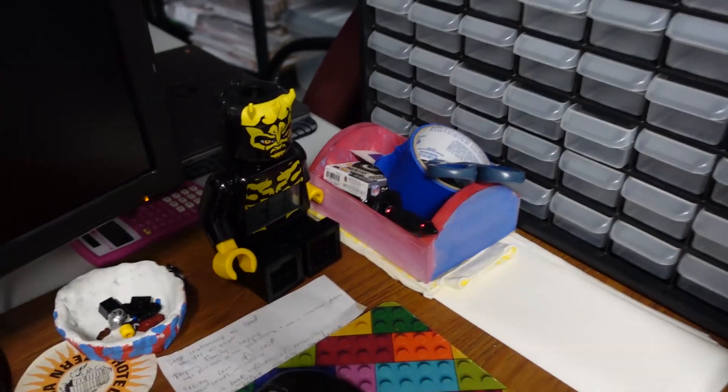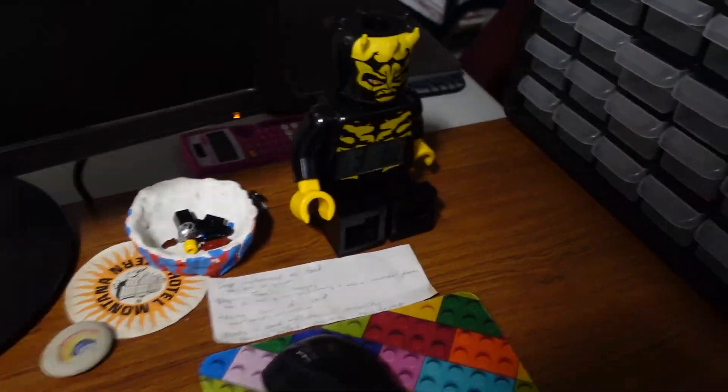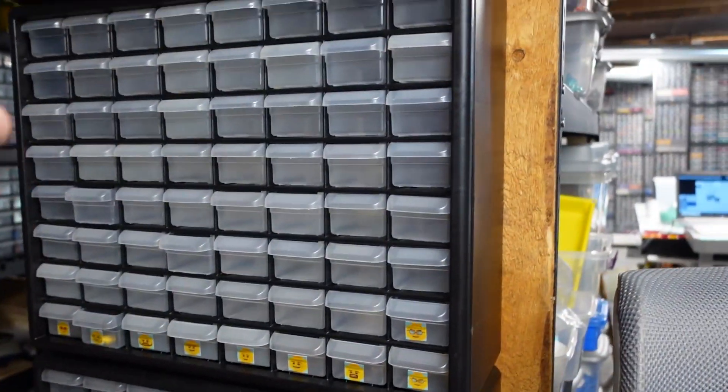I'm just going to take it out and find another spot for it. It's easily movable if I need to get to a drawer. I also need to do dual-sided heads.